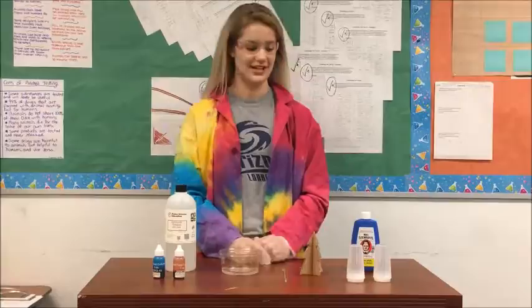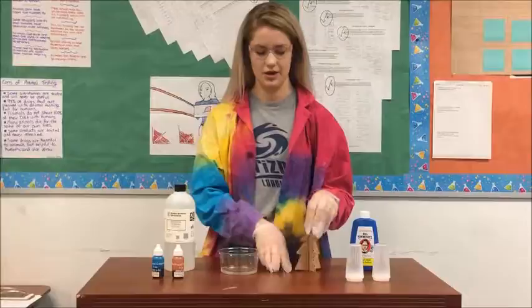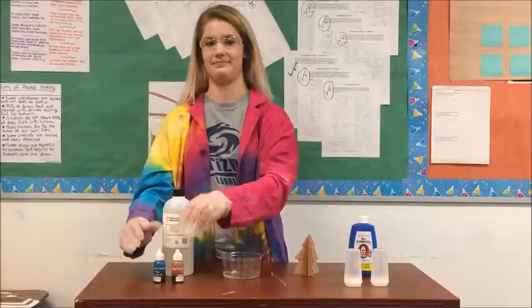And to perform this experiment, you will need a balloon, a table of salt, a part to be cut out of a tree, a stir, a little bit of water, ammonia, and fluidity.